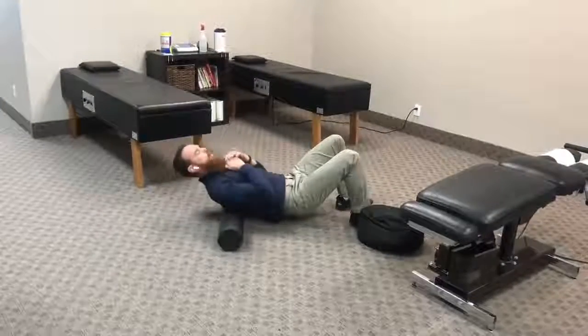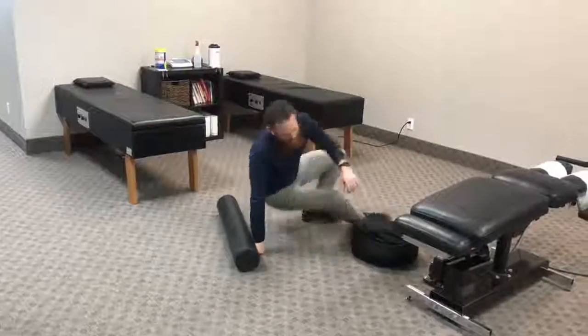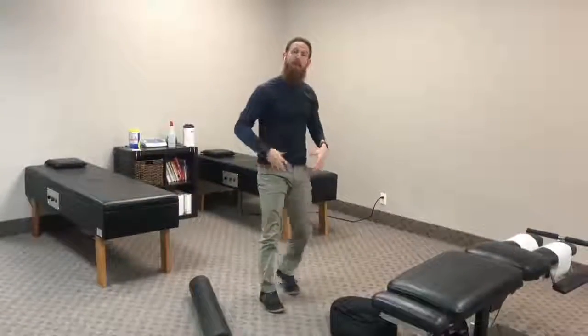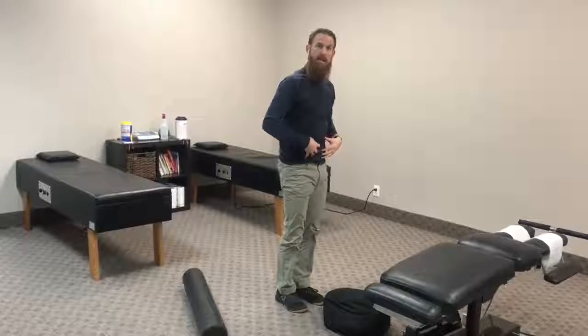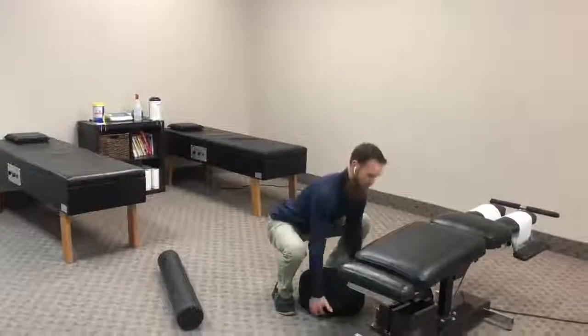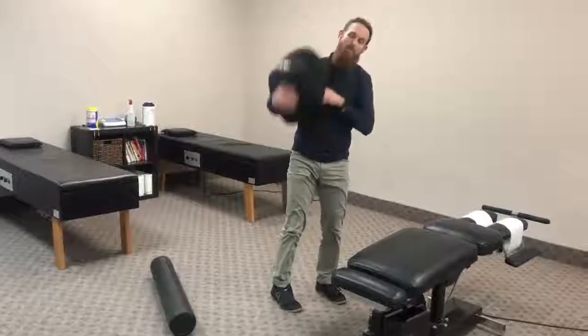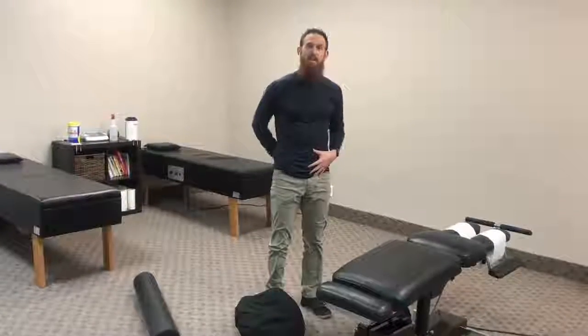If we have good mobility above and below the lumbar spine, then we're going to be able to get down in the right positions, pull that chest through, move those hips, and move heavy objects easily and safely by having a good stable lumbar spine.